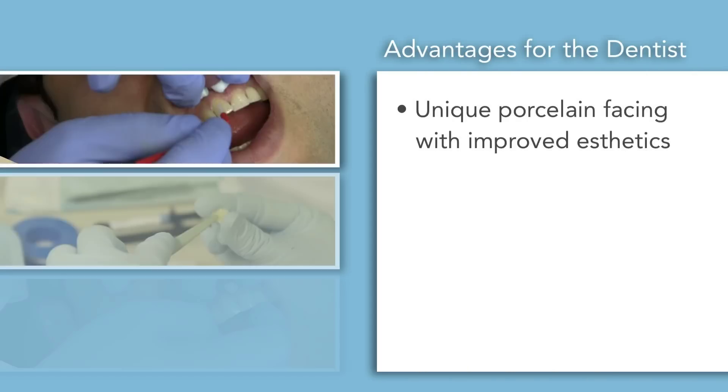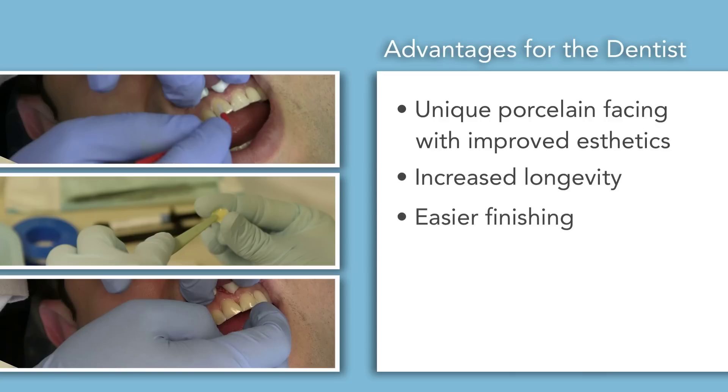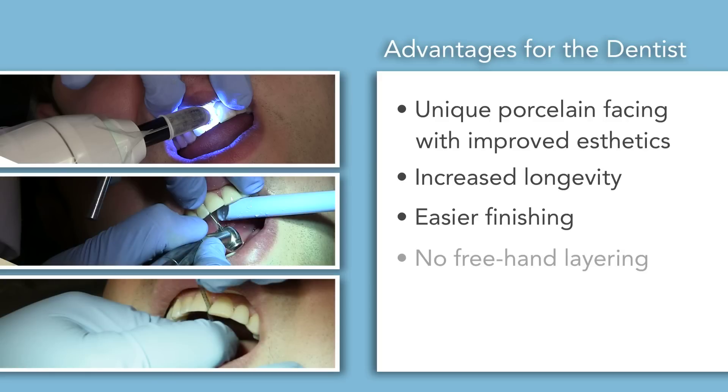There are also advantages for the dentist. Duo PCH is the only anterior direct restoration system with a porcelain facing that provides improved aesthetics, increased longevity, and easier finishing. With Duo PCH, there's no longer any need to layer composite freehand, and it's more affordable than lab-fabricated veneers, without having to pay any lab fees.